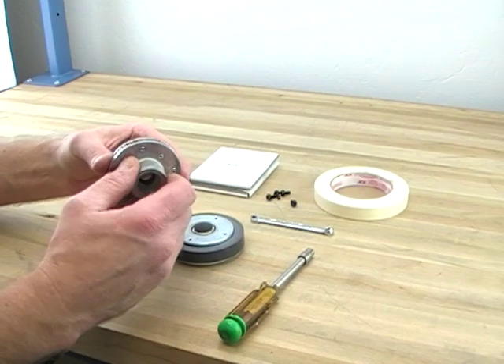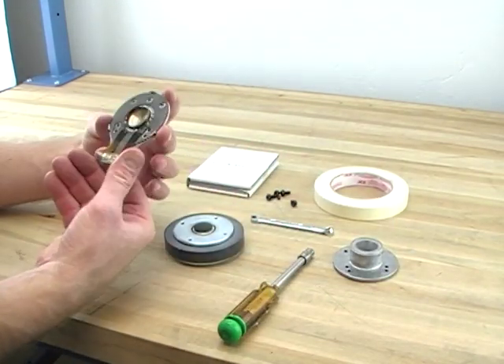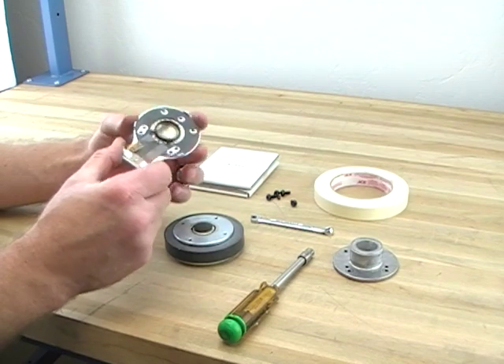I'm going to pop this off. Here's the diaphragm — it's bad, it's burnt.